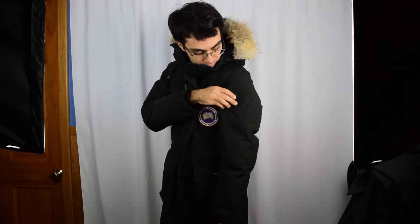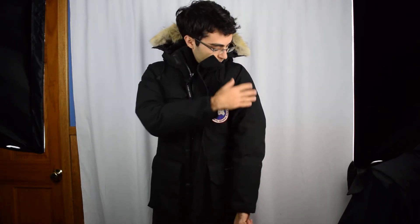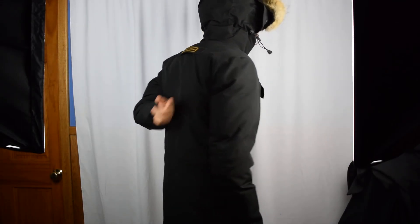On the left arm, you have these two pen pockets right here. And on the back of the jacket, you have a strap for hanging the coat up or carrying the coat.